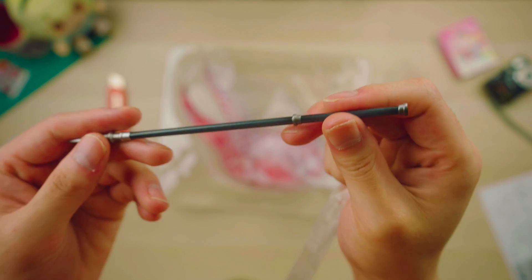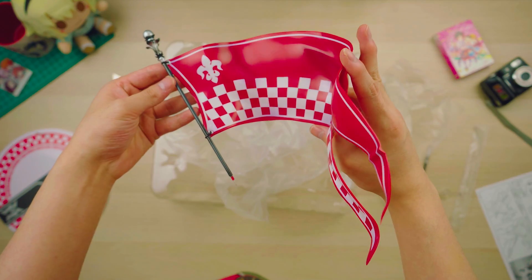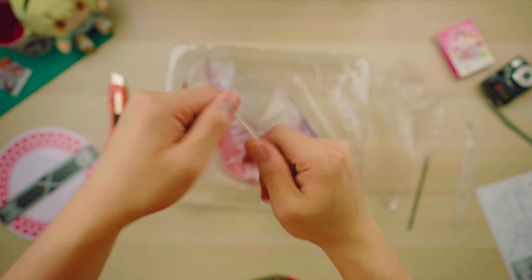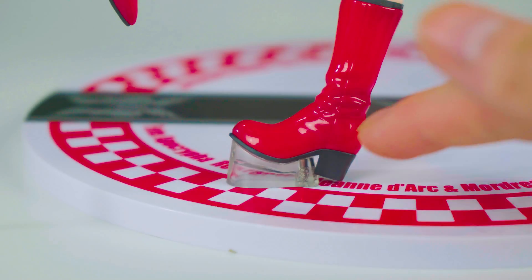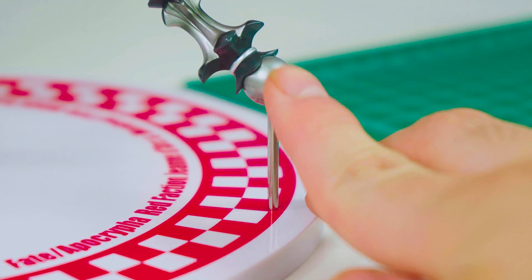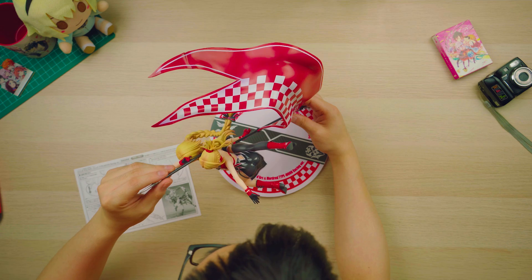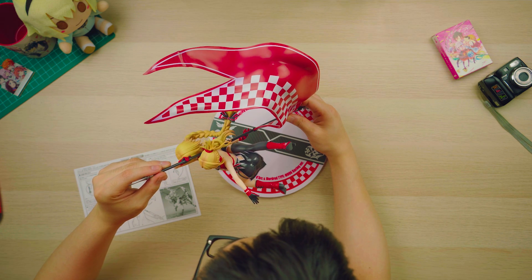Aside from the figure, you got one half of the pole for the flag, then the actual flag, and you also get this little support thing, which I'll talk about later. Assembly-wise, it is a relatively easy figure. You get some instructions — it's relatively simple. You got two pegs on the figure: one for Mordred's foot, and the other one is for the flag. After you put Mordred on, you literally just have to put one of the flag poles in Jon's hand, and then the other one with the big flag leaning down towards the other peg and connect them together.